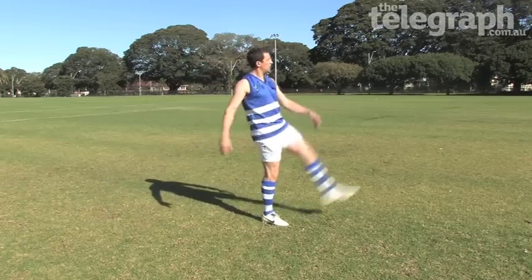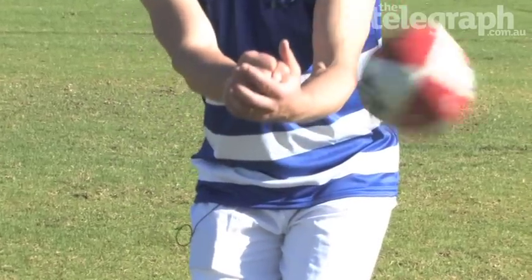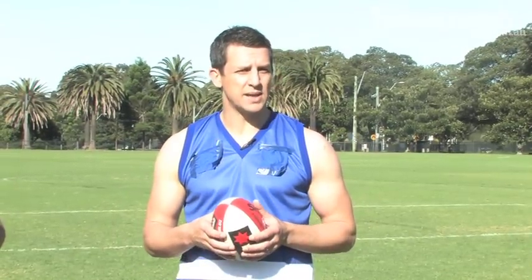So last time we did the kicking, so it's important this week we're going to learn the other skill of delivery — it's called the handball. The handball is a very important skill in being able to handball to your teammates and involve other players in the game.